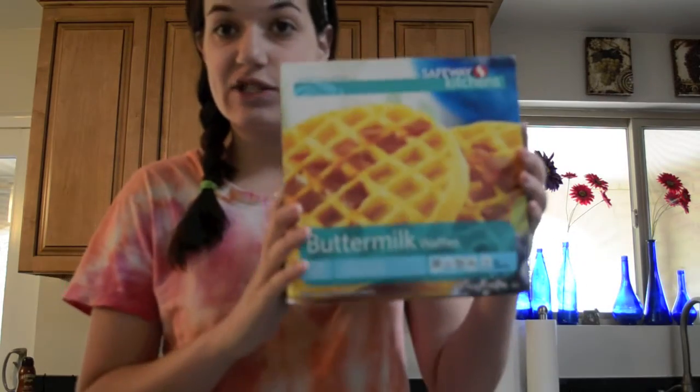What you'll need is store-bought waffles, some butter, some syrup, and a toaster.